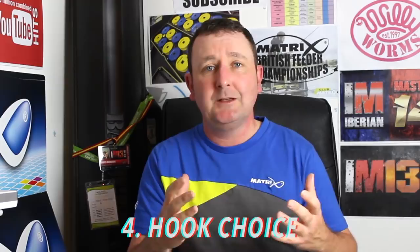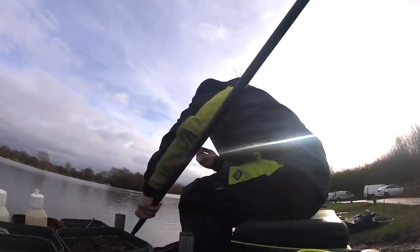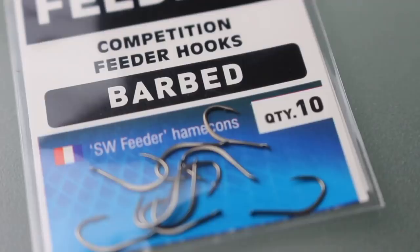Hook choice is very important when bream fishing. How many times have you heard people say they've pulled out of a bream, lost one, and then spooked the rest of the shoal out of the peg and had no more bites? Getting a hook you're confident in — one that's sharp and reliable — is very important. When bream fishing you might be sat there up to half an hour for a bite, so when you do get one you want supreme confidence you'll land it. For fish up to about two pounds I like a finer wire hook — in my case the Super Match. Over that weight, if fishing with slightly bigger baits like worm, the SW is perfect — it's slightly thicker gauge with a flattened bend, so you can be supremely confident it will keep the hook hold on really big fish.